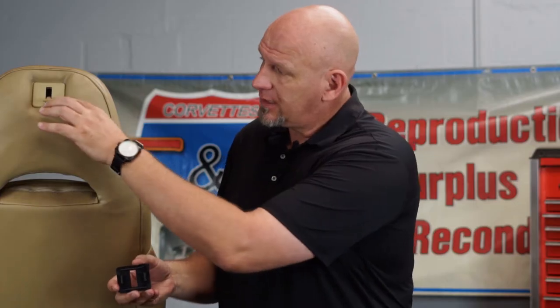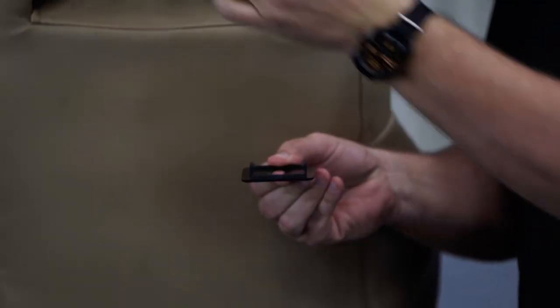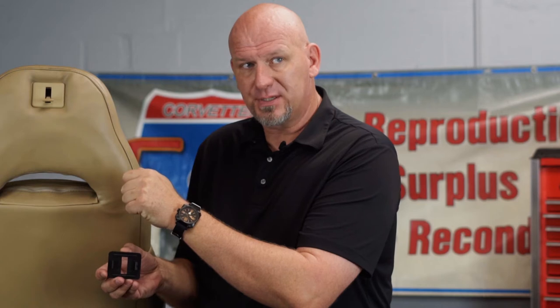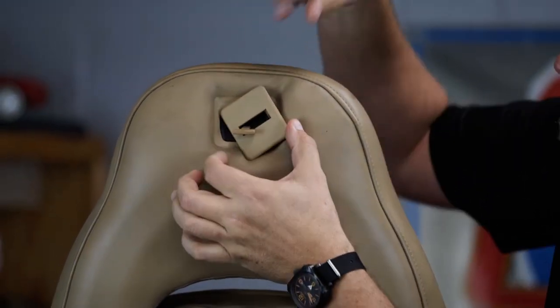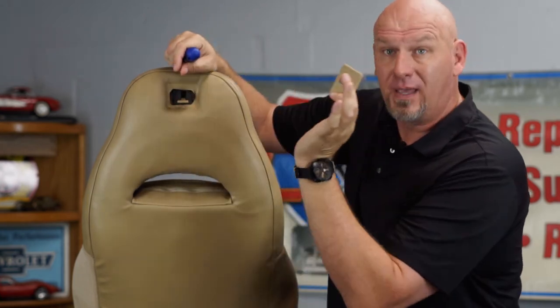Now we're ready to start taking the seat back leather off of the fiberglass composite seat back frame. First thing we're going to do is grab our straight-edge screwdriver and pop this bezel off. The bezel has two little arms on the back side with fingers that reach in and grab the mount. The object is to get this off without breaking it - though being plastic and up to 20 years old it can be brittle. Insert the screwdriver down each side and gently pop it off. Twist it to get the slot lined up with the lever, pull it off, and set it aside - you're going to reuse it.